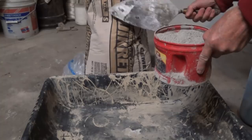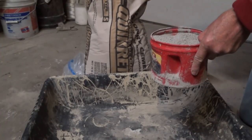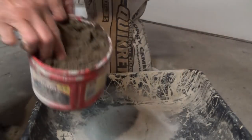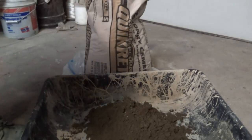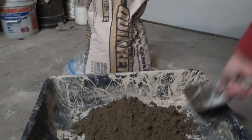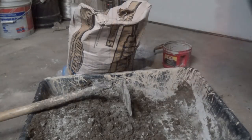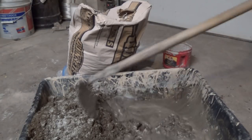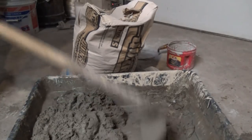I'm mixing this in my garage because it's cold outside. I'm using Type S regular masonry cement — all Type S means is it has a little Portland in it. And this is regular mason sand. I use two and a half to one because this is Pennsylvania. Mix it up dry like that, add a little water, and that's about the consistency I want.